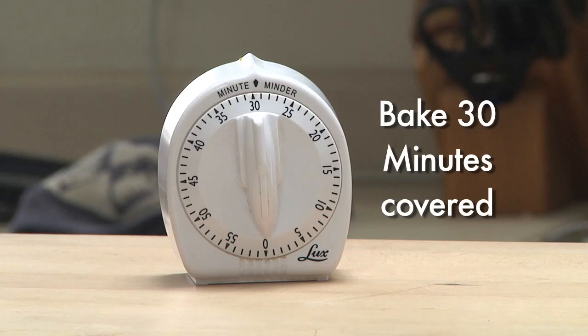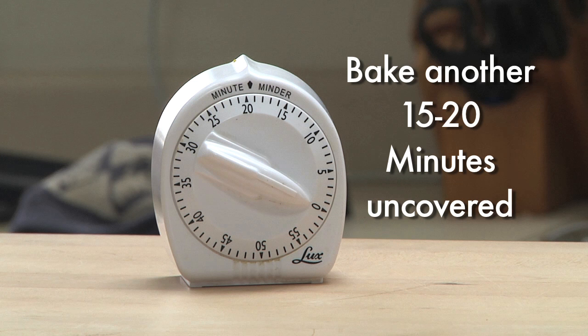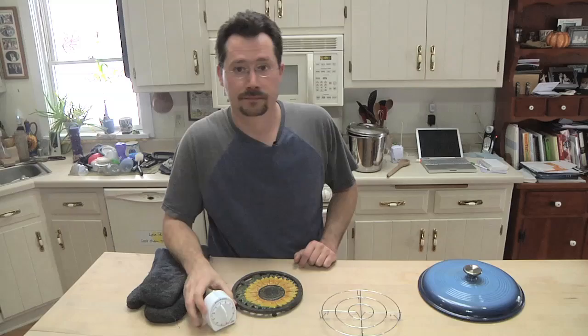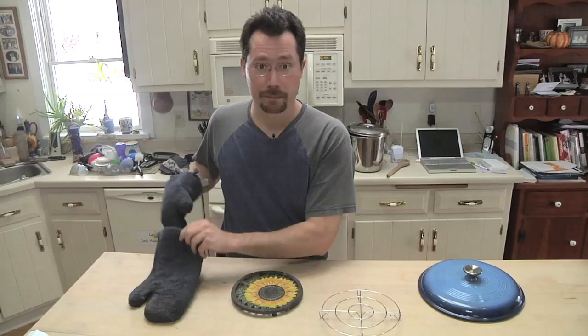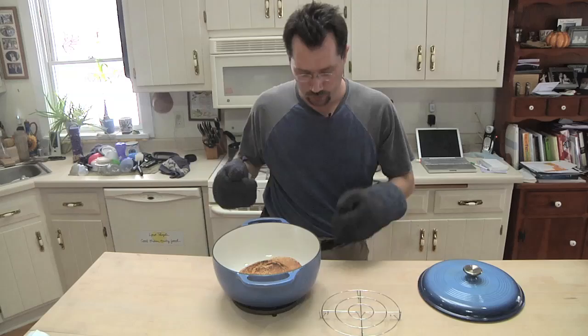Put the lid on and pop it right back in the oven. We're going to let that bake for half an hour with the lid on, and after that we're going to take the lid off and bake it for another 20 minutes. When time's up, pull the bread out of the oven. Keep in mind that cast iron pot is ridiculously hot, so use oven mitts. Put it out on a cooling rack.